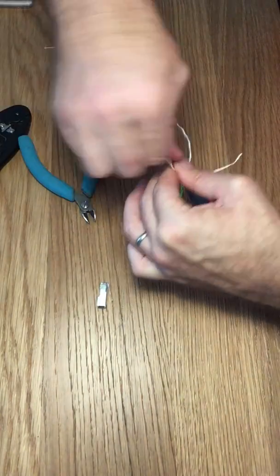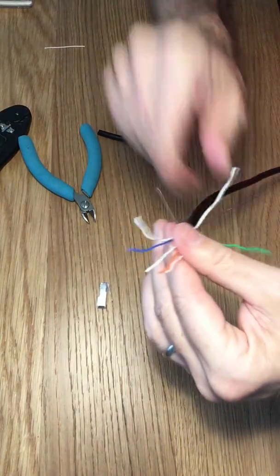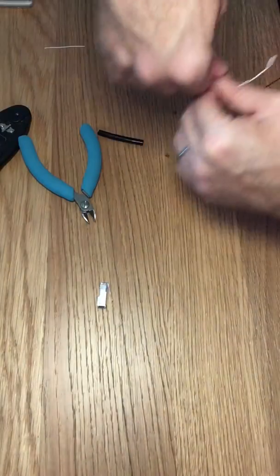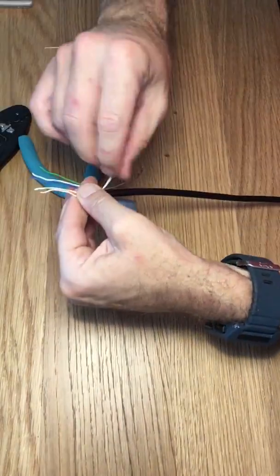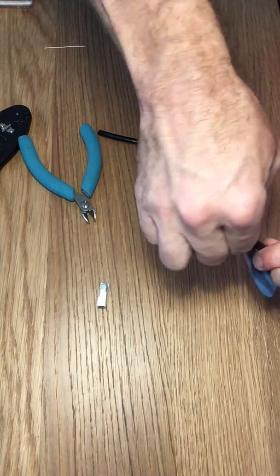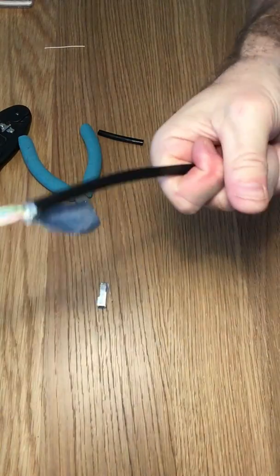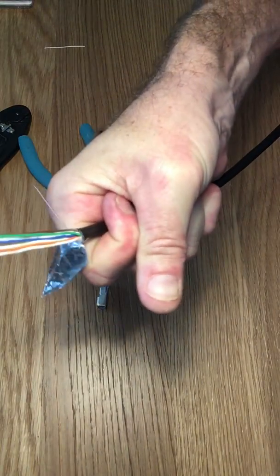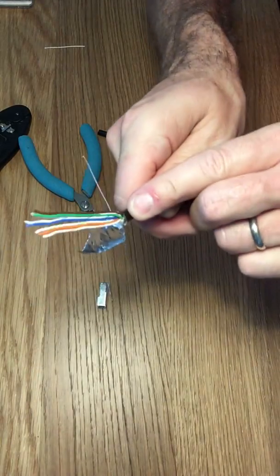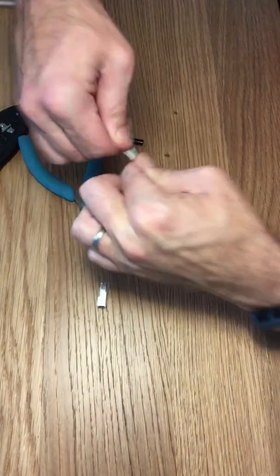Light orange, orange, light green, blue, light blue, green, light brown, brown. Get those straightened out. What I like to do too is kind of push the jacket up — kind of gets rid of that clump there, which can be difficult to shove inside the connector. So we've got all the right colors going in the right order.